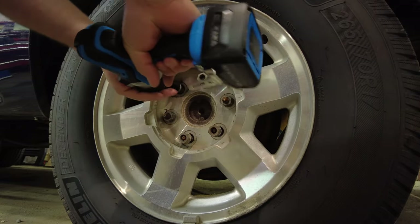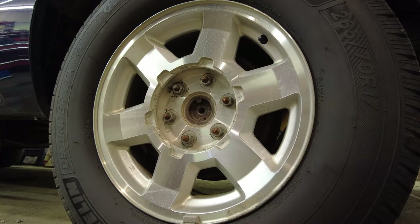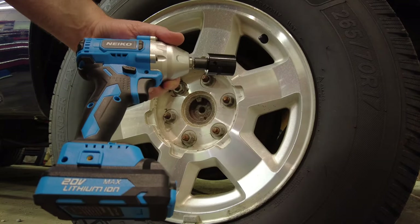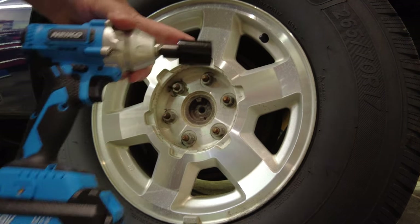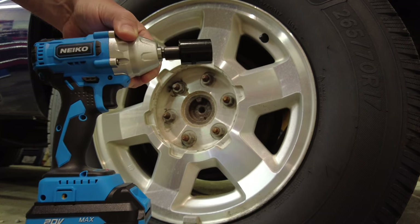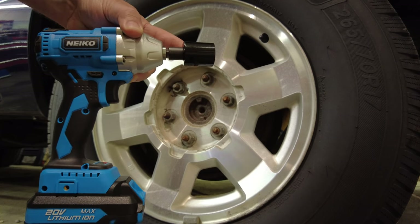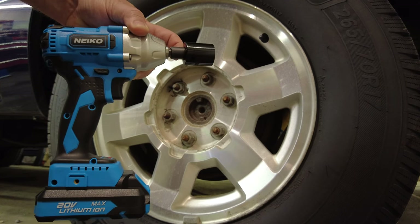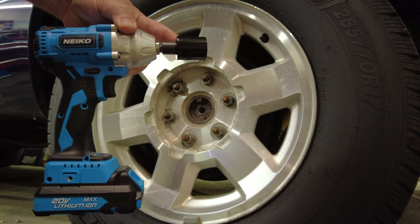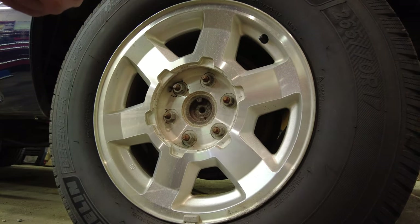Now we've got the Nico three-eighths-inch drive impact wrench. I'm using the same socket from the half-inch drive, but I had to get an adapter from three-eighths to half-inch. If you were going to use this impact on tires and lug nuts regularly, I'd recommend getting a set of three-eighths-inch drive impact sockets, because every time you put an adapter or extension on an impact you lose power. But for this demonstration, the lug nuts are retorqued to 130 foot-pounds — let's see what she's got.